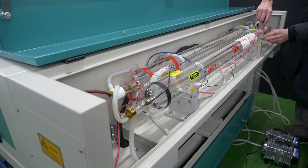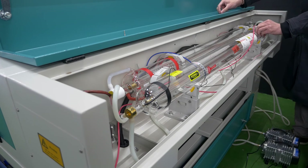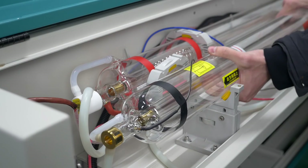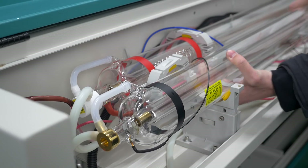Unscrew the top part of the laser tube fastening. Rotate the laser tube around its axis so that the water outlet fitting faces upwards and at a slight inclination of 10 to 30 degrees. Secure the laser tube in the mountings.